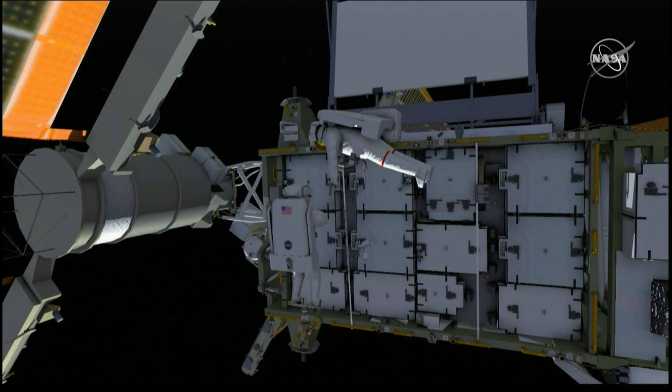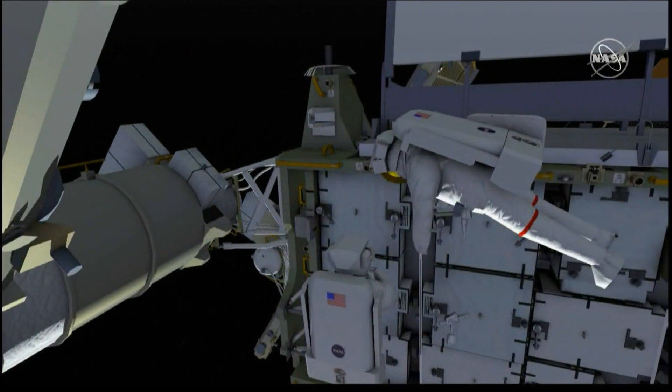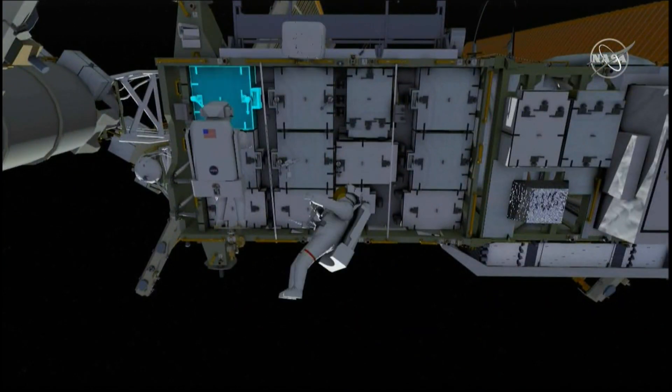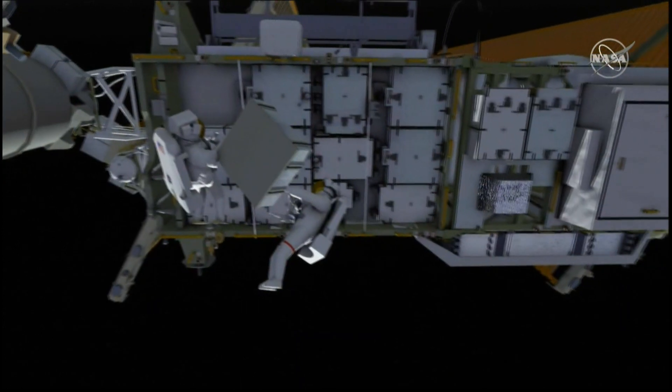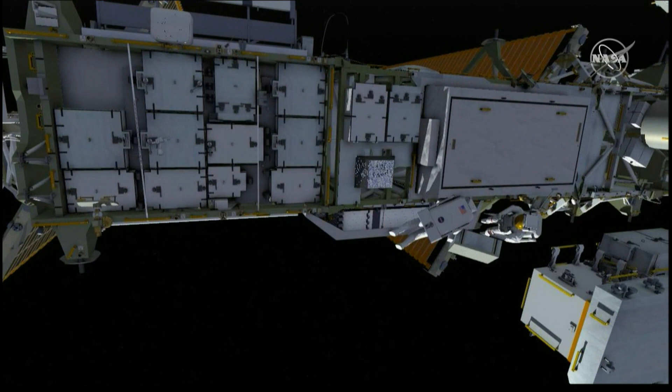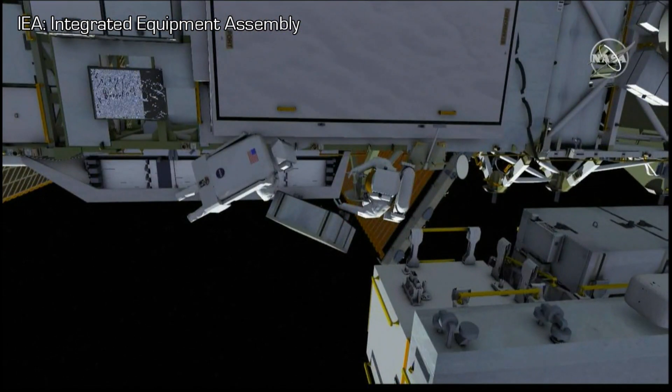EV2 will remove the foot restraint, and the two crew members remove the first of the nickel-hydrogen batteries — the old batteries. The two crew members then shepherd the battery between the two of them from the IEA over to the exposed pallet.